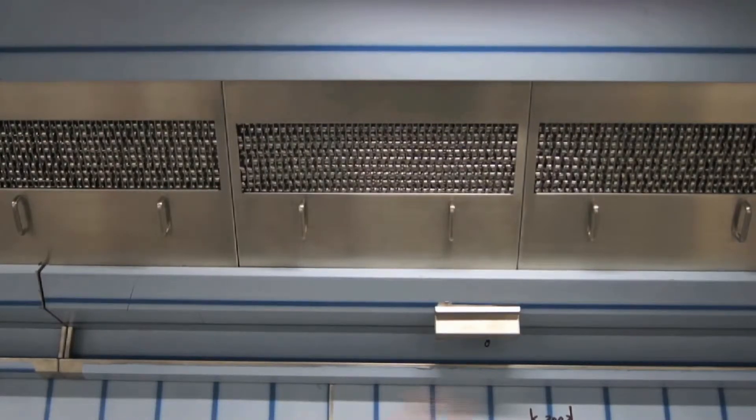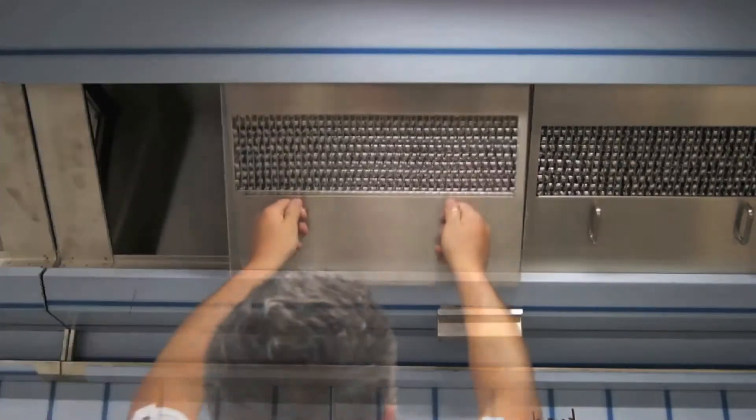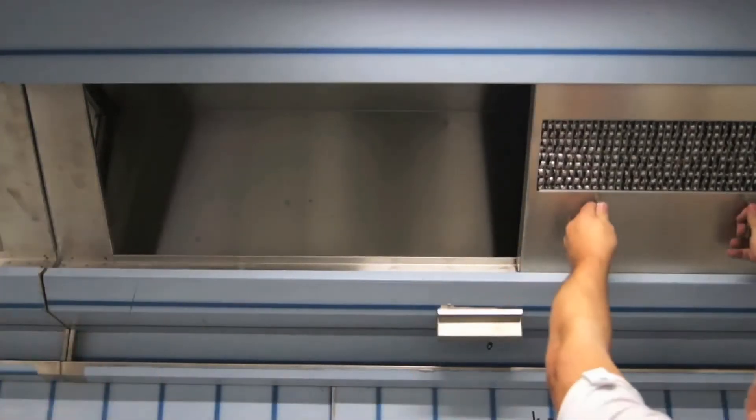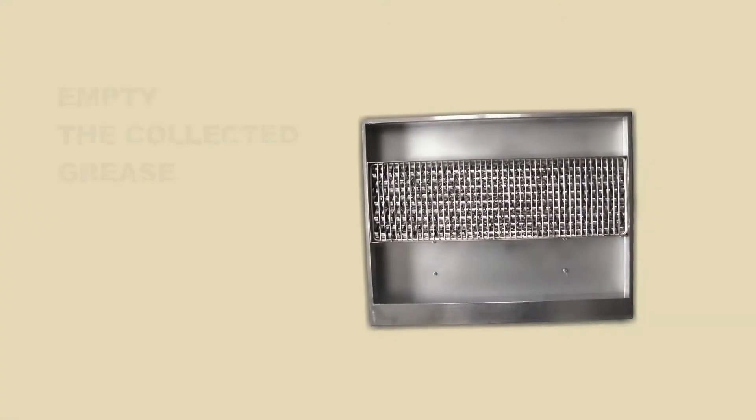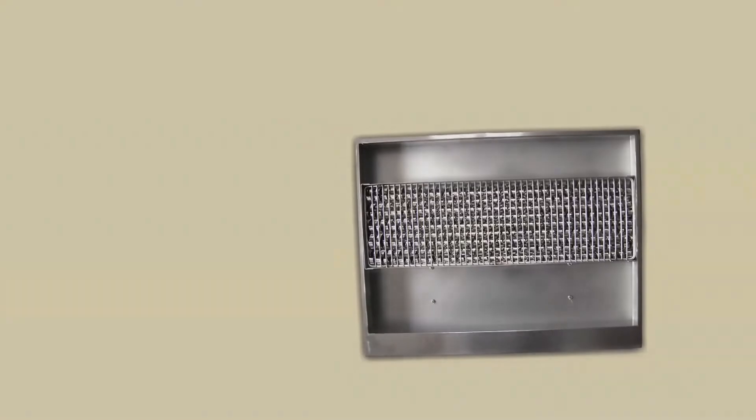To remove the filters, ensure the canopy is switched off. Use both hands on the handles and pull the Micron filters out of the canopy keeping them upright. Empty the collected grease from the collection tray at the back of the filter, then wash.